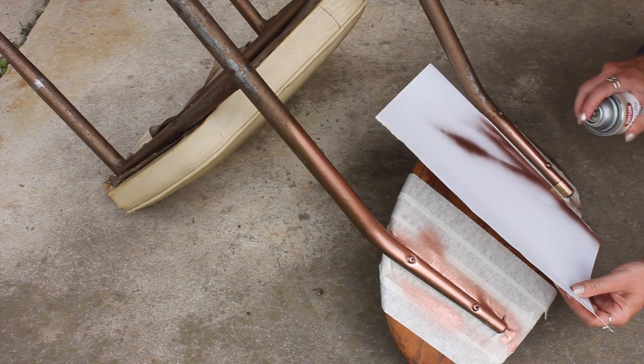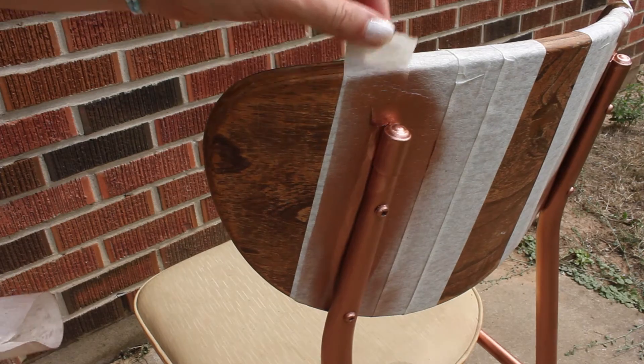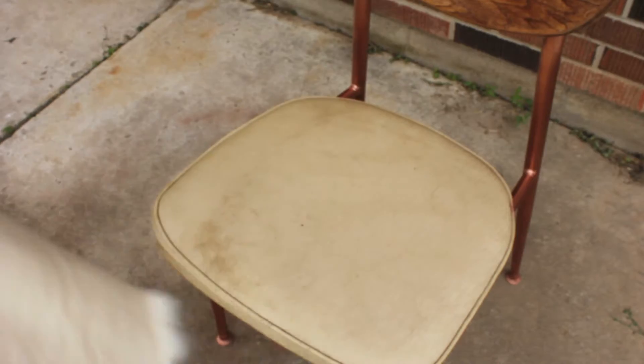It does take a little while, but be patient with it. I was really happy with how this spray paint turned out and what it looked like when I was all done. Now I'm just removing the tape once it was all dried.